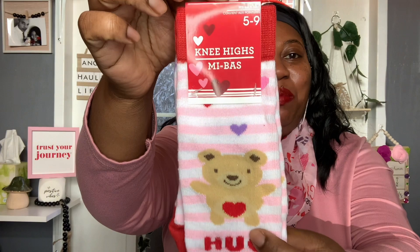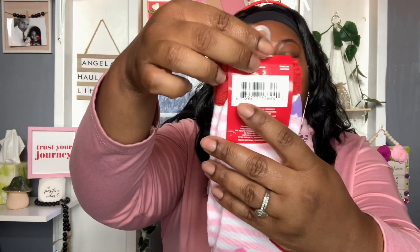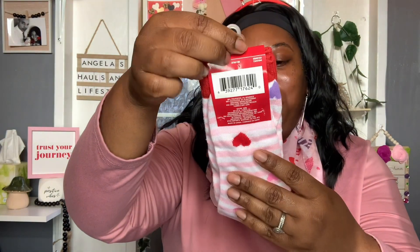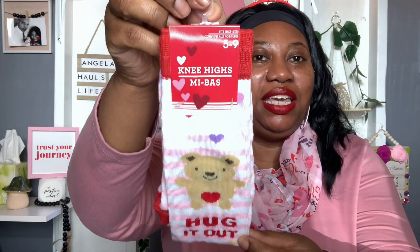Then I put in these cute little knee-high socks. They fit shoe sizes five to nine, and they say 'Hug It Out' with a cute little teddy bear with a red heart. They have little hearts all over in red, pink, and purple. I thought those were super cute.